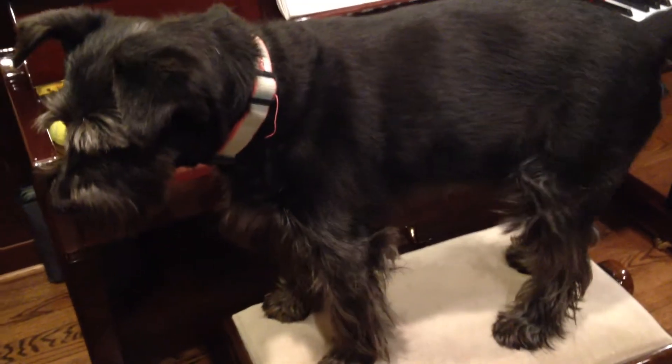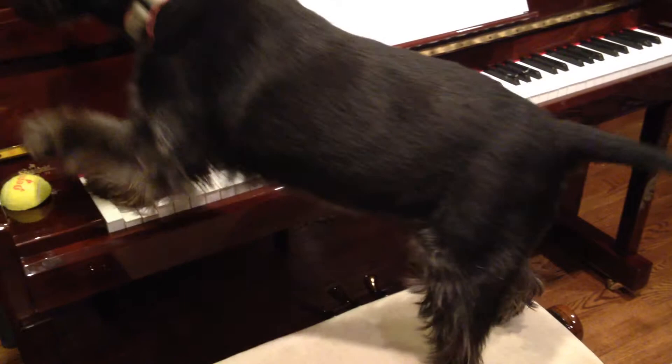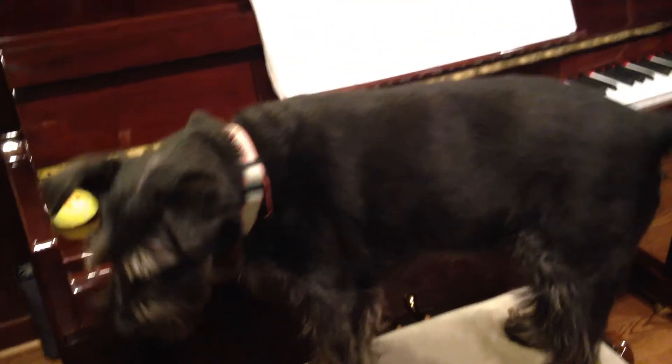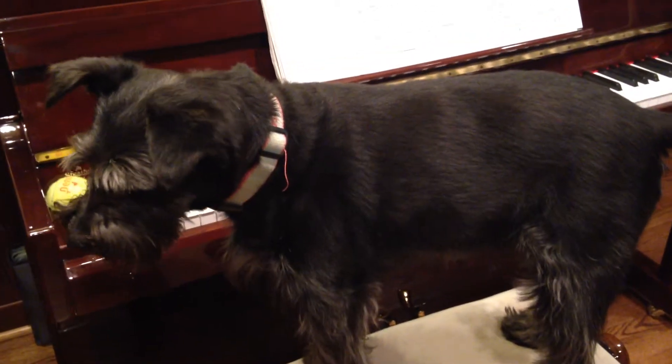How I got her to do this was I would get her up on the stool and I'd pull the treat out until she eventually stepped on the piano. And I would give it to her and then I'd put the word 'play' with it. And she eventually got it.